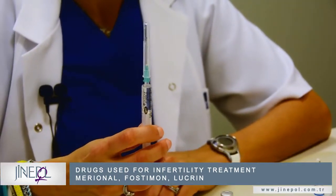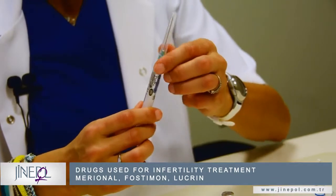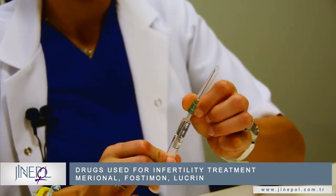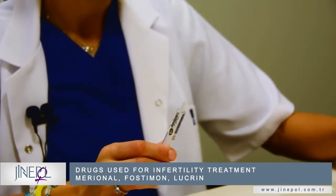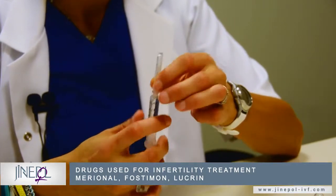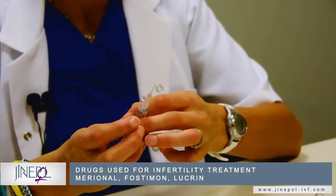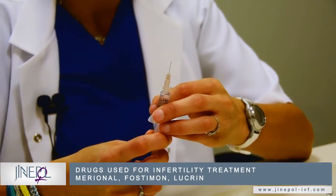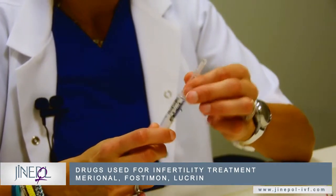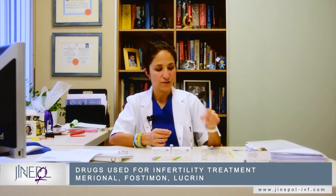This injection will not be performed with this needle. We take off this needle tip and put the smaller needle tip on. Then push out the air, and now it's ready for injection.